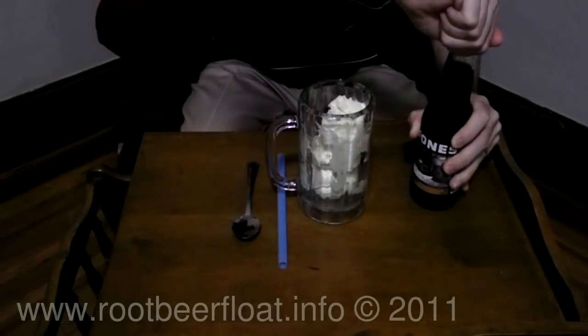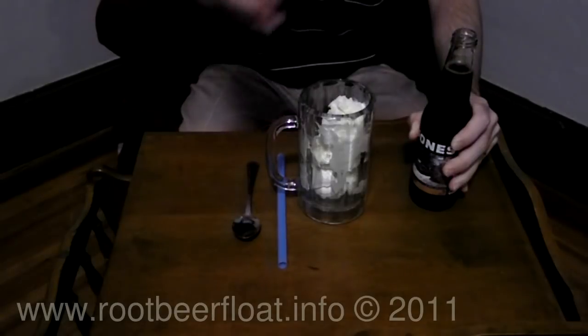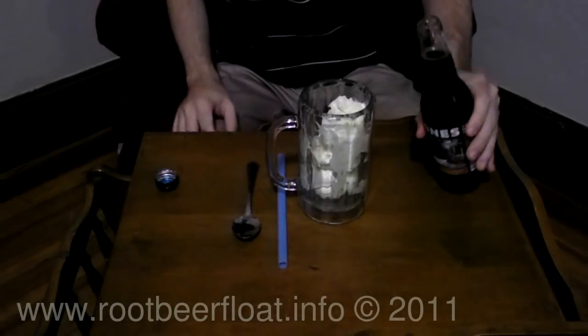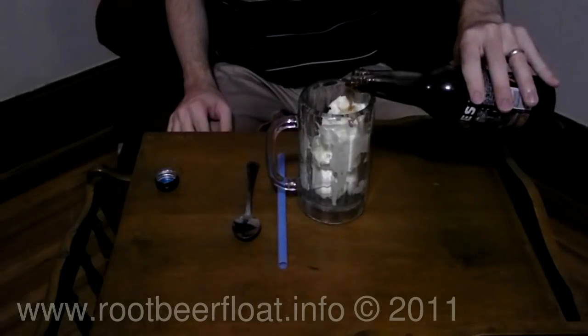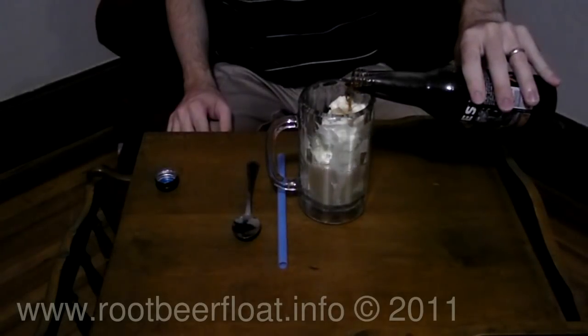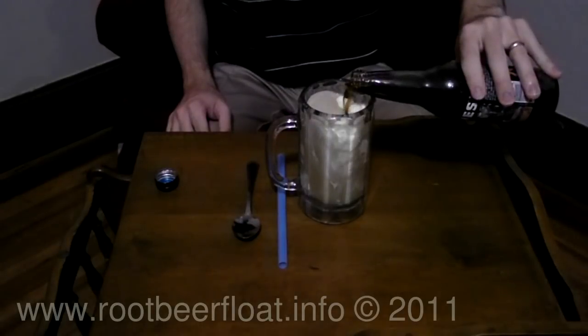Some other popular brands are A&W Root Beer, Mugs Root Beer, Barks Root Beer, but if you can get a local brand, that's even better. Just pour it into your mug slowly at first. There's going to be a lot of foam, a lot of bubbles coming up to the top of the glass — you're going to want to watch out for that so it doesn't spill over.